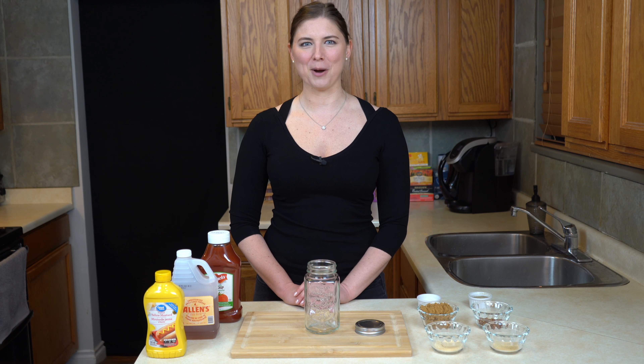Hey there! Today we are cooking with ketchup, vinegar, mustard, sugar, and spices. On this episode of What Do You Make Of This, I'm going to teach you how to make barbecue sauce.